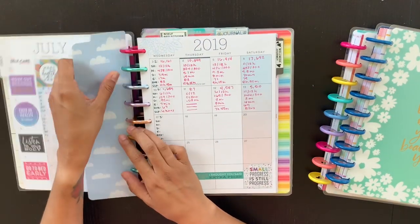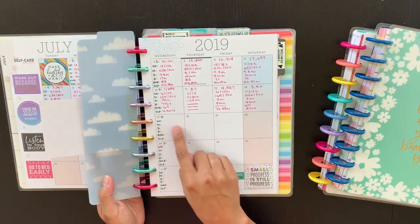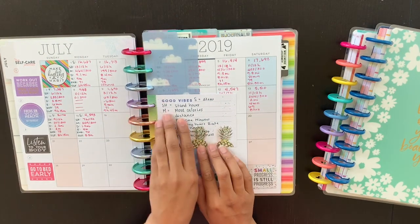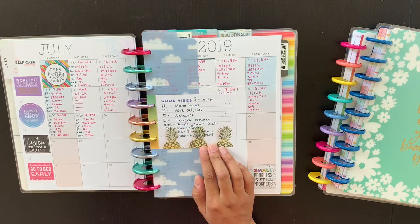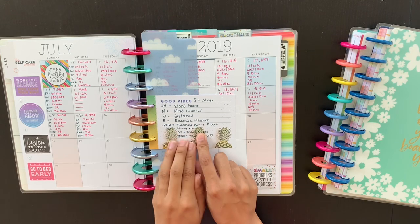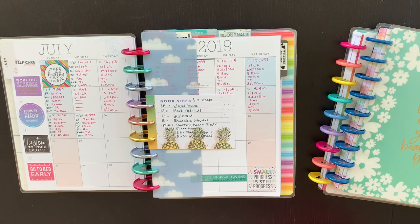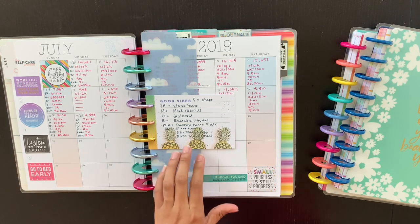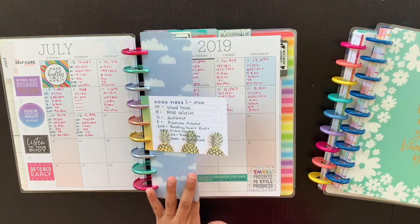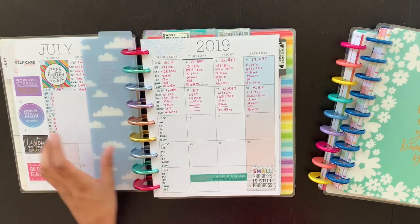I've decided to keep track of stats in here. I'm a few days behind and need to fill in a few days, but I made myself a key — I have my steps, my stand hours, my move calories, distance, exercise minutes, resting heart rate, and then if I track my in-depth sleep stats, my sleep hours, deep sleep, and mindfulness moments as well. Some days I'll have those and some days I don't.